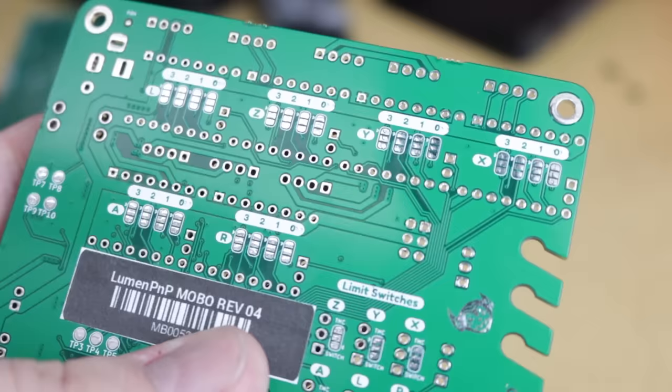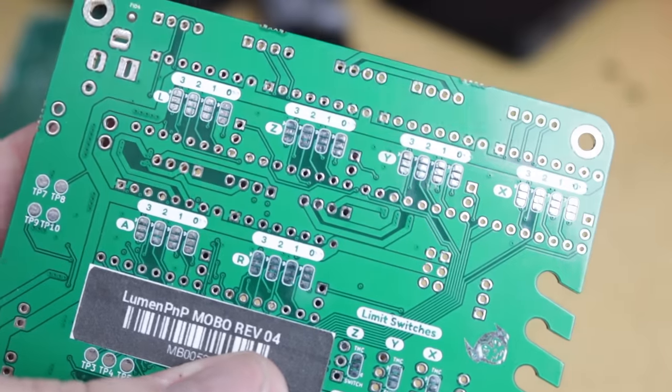The other change I want to make is that the current version of the motherboard is riddled with through-hole components. There are so many pins that we have to solder here. We literally make a pick and place machine — a machine that does surface mount. I want to switch as much as we possibly can to surface mount on the new motherboard. And if we're moving the motherboard out from underneath the staging plate, we can grow the size of the board a little bit and get away with using more surface mount stuff.